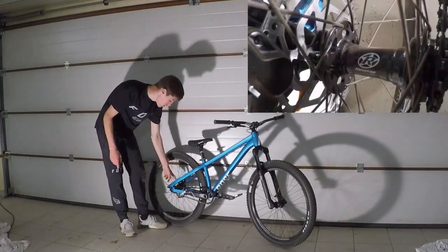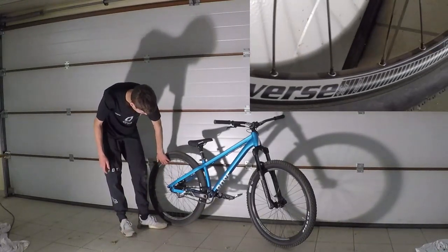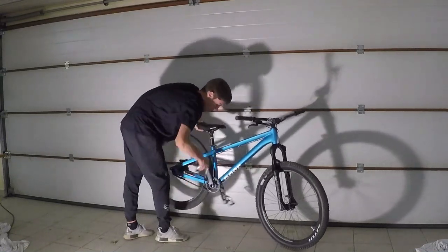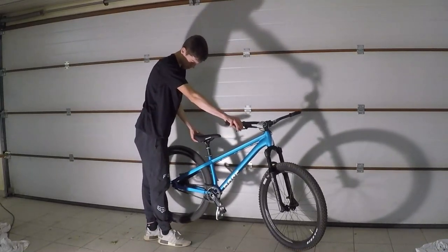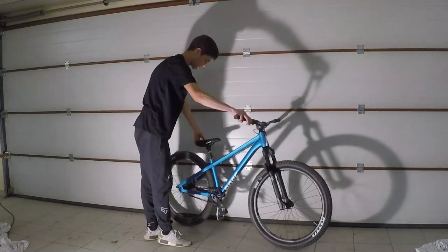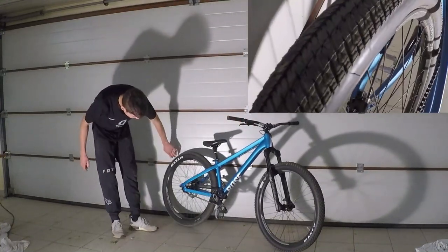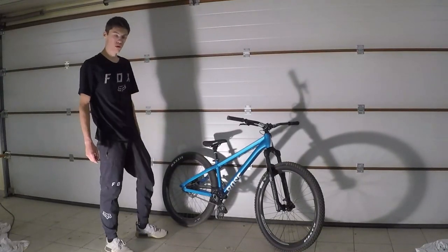Maintenant on passe au moyeu arrière. C'est un moyeu Reverse avec des jantes Reverse aussi. Le moyeu, moi j'aime bien, Reverse je trouve que c'est pas mal. Et le pneu arrière, c'est un Maxxis DTH, qui accroche pas mal. Du coup voilà, on a fini pour le Bike Check.